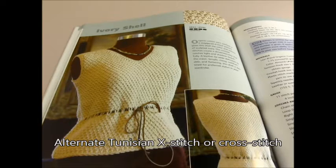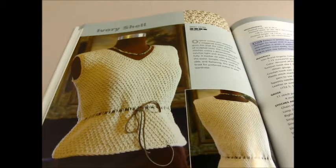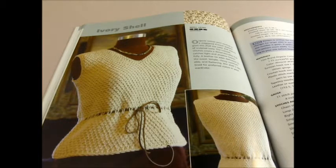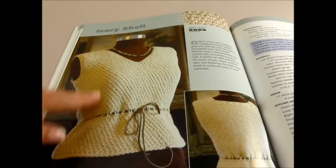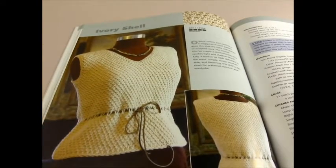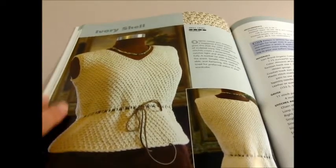Welcome to the Quick Crochet Stitch. I'm Sharon Silverman, and today I'm going to show you how to do an alternate version of the Tunisian cross stitch. It's staggered and a little different than the standard cross stitch because we'll go into two threads at once. I used this stitch pattern in my ivory shell in my book, Tunisian Crochet: The Look of Knitting with the Ease of Crocheting. Now let's get started.